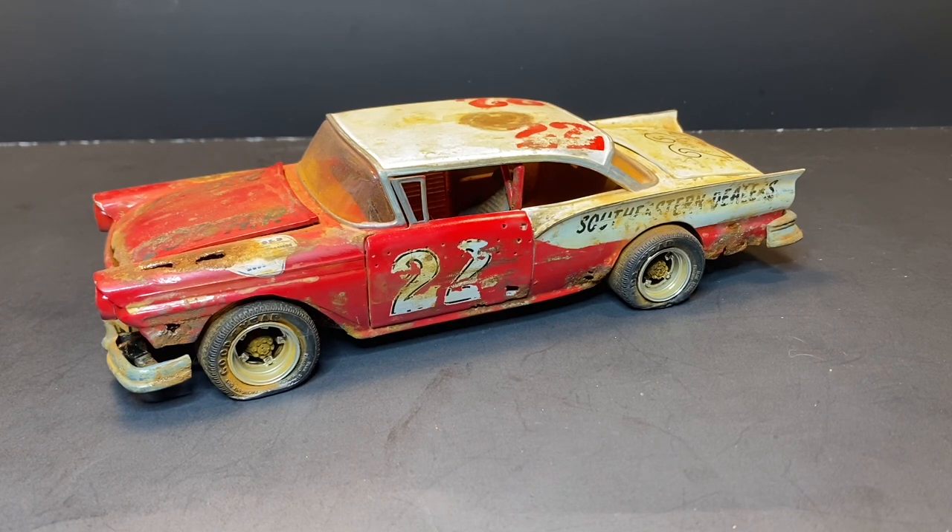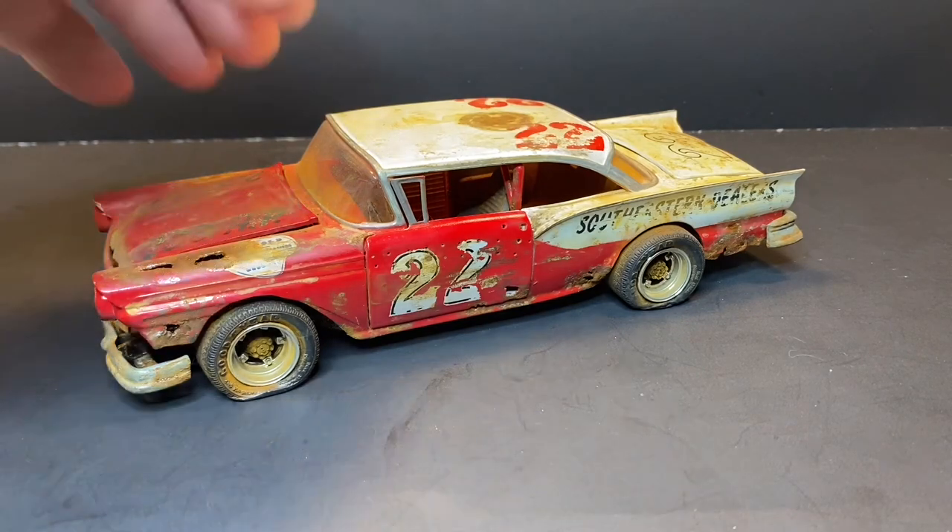I put it together and built it up. I don't know — all the wheels probably aren't period correct, but I just thought they'd look good on it, so I put the white fives on it. Built using the AMT '57 Ford.